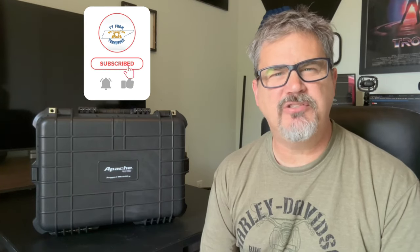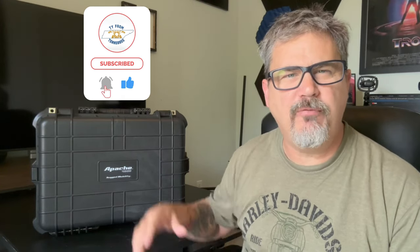Hey everyone, this is Ty and welcome to the channel. Today we're going to be going over how to install your Pelican case or Apache case to your Lowrider ST for camera gear, equipment, extra storage, whatever you want to use it for. The first step is to figure out what type of gear we want to pack and then cut out the foam inserts. Let's get right to it.